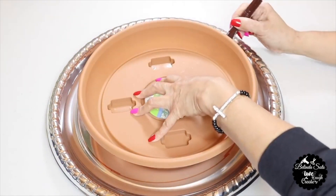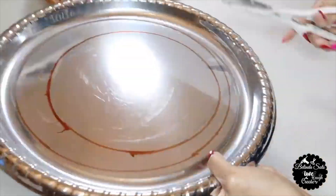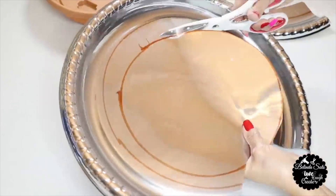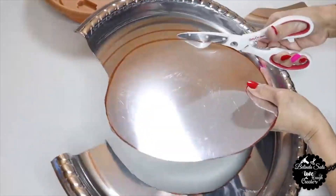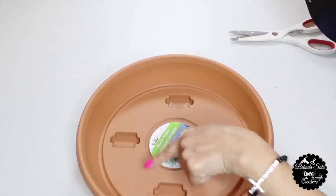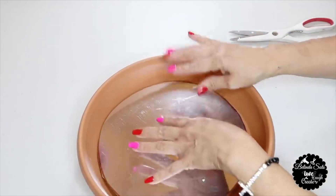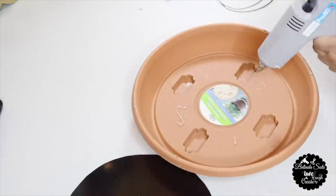I start by tracing the planter on top of the plastic tray and cutting out the pattern. Because the planter has indentions, I'll place this plastic over it and hot glue it to create a flat surface.